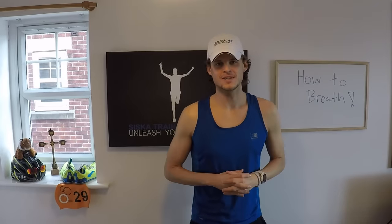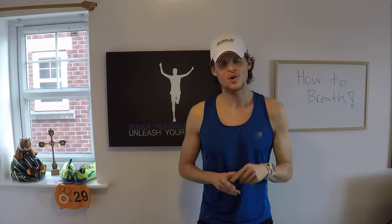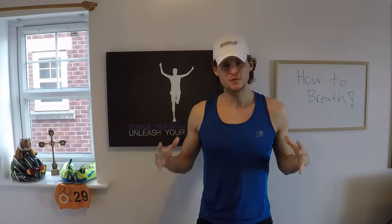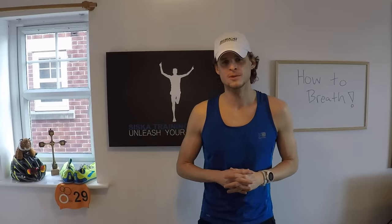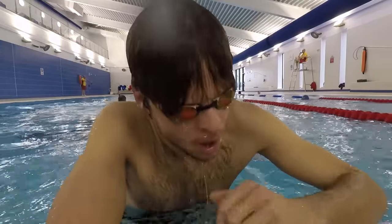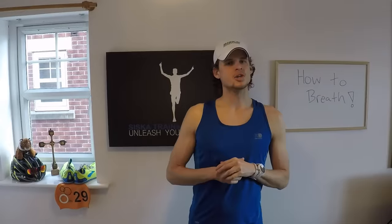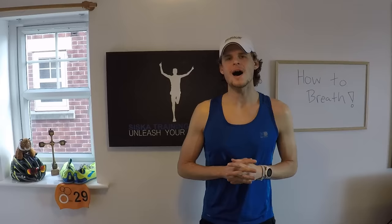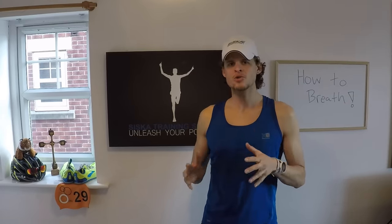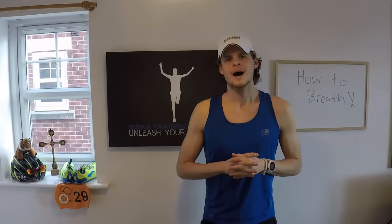Welcome to STS Presents, I'm Lucas Siska. Today I want to help those of you who are struggling with how to breathe in front crawl. I know it can be really frustrating — I've been there. I'm going to take you through a step-by-step process that is super simple. Anybody can do it. I don't care how beginner you are or how new you are to swimming. We can get you comfortably breathing in front crawl before you know it.